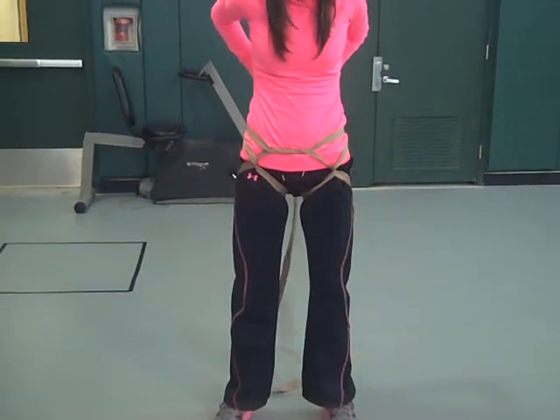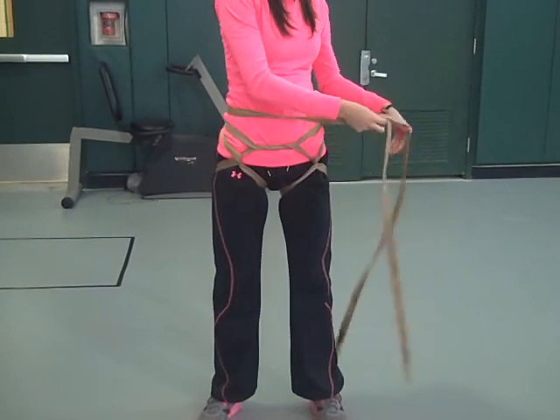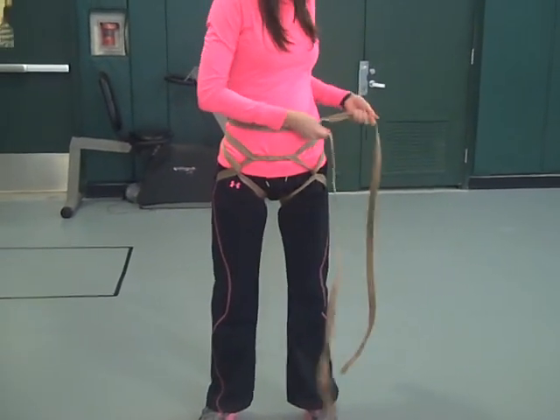Pull it around and cross it behind your back. Then we will tie a square knot on the side of our body — right over left, left over right.